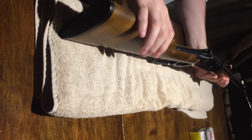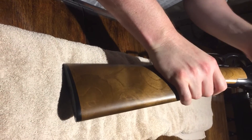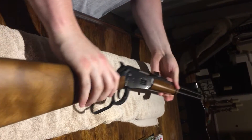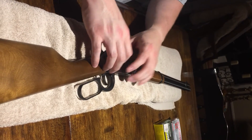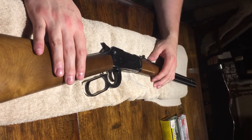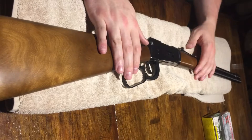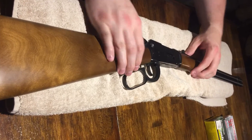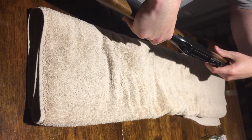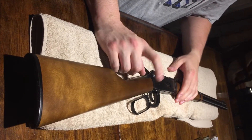The buttstock comes off really easily — just one screw — and you can change out even the foregrip. When you get into the actual internals there's quite a bit of screws, so I'd recommend a really good system: maybe some bowls or labels so you don't lose any parts. There are at least a dozen screws, pins, nuts, and bolts in there.